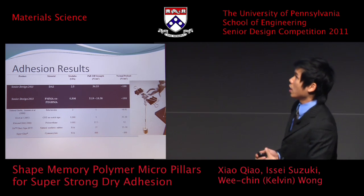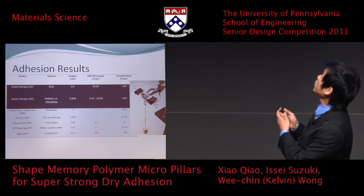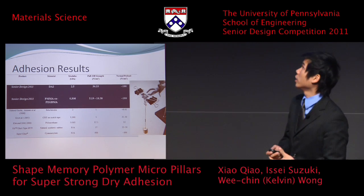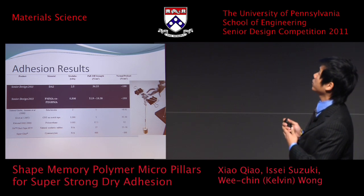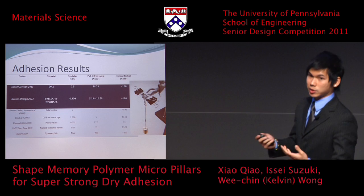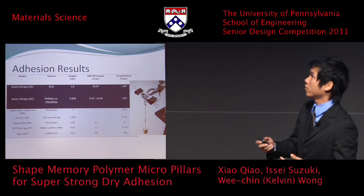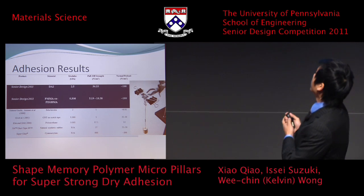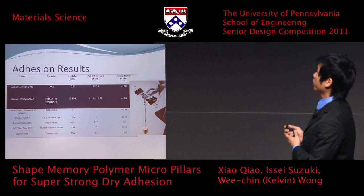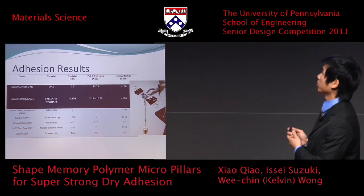For the adhesion results: the DA2 system, which has a higher modulus, achieved a pull-off strength of about 36 Newton per square millimeter, whereas the PMMA co-PEGMA acrylic system, which has the lower modulus, has a lower pull-off strength. This is expected because a material with higher modulus based on mechanical interlocking should have higher pull-off strength. These results are comparable to some commercially available adhesives and to results from other research groups.